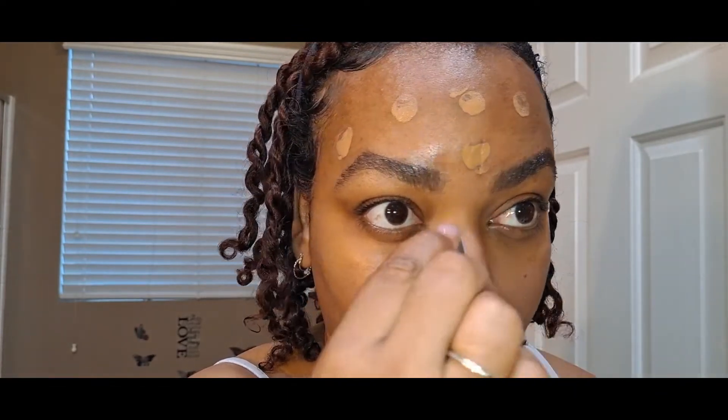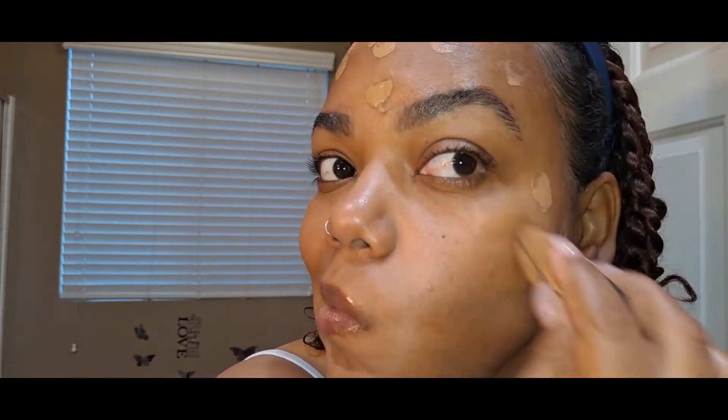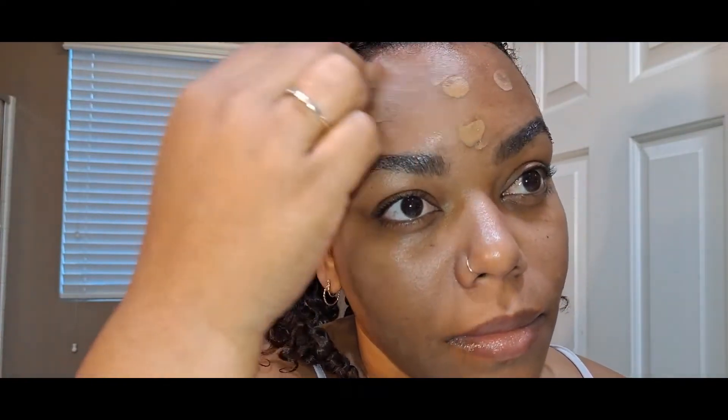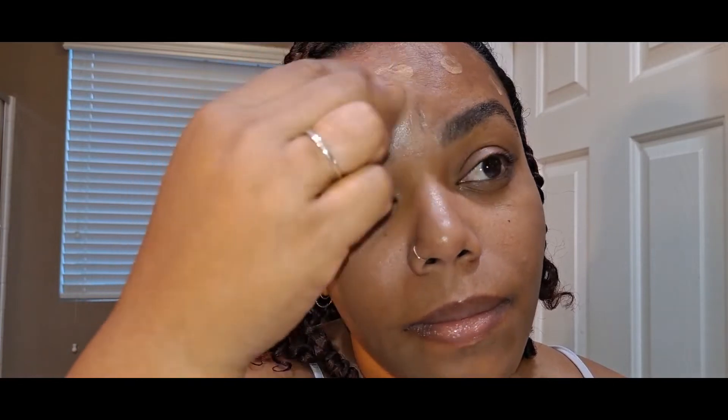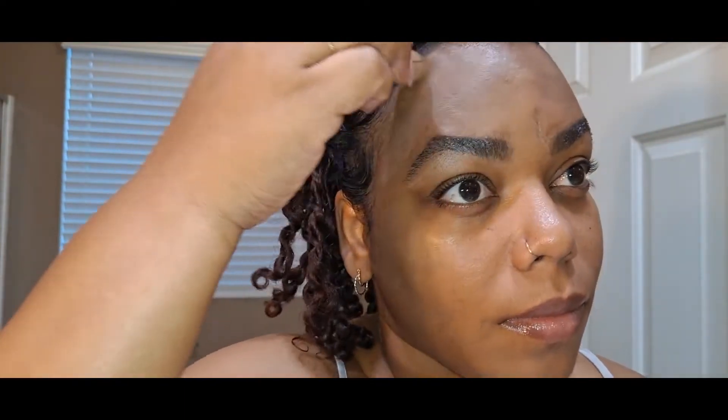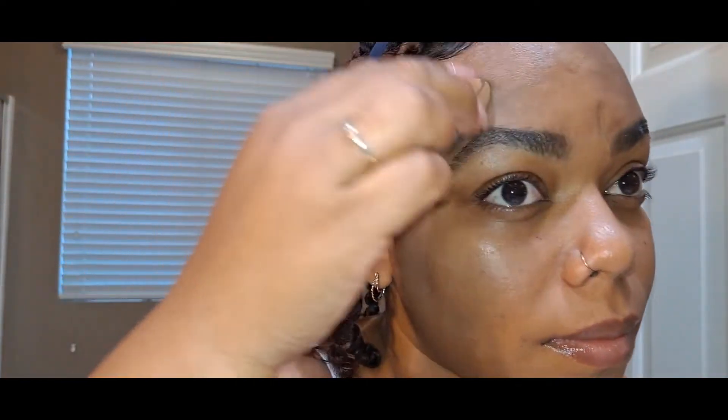Oh wow, I did a terrible job on my chin — how come you guys didn't tell me I didn't blend that part out? But that's okay. My mom is always asking for a quick natural makeup look, so mom, I hope you're taking notes. I did a little better but I should have gone back and done more detailed blending.